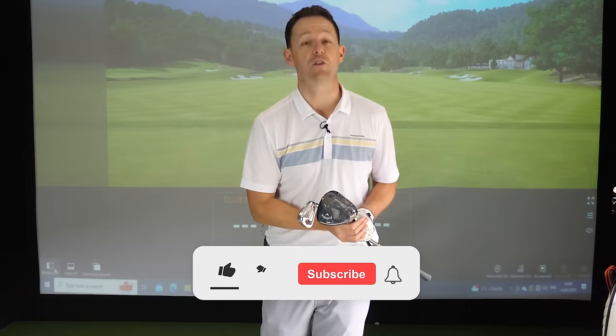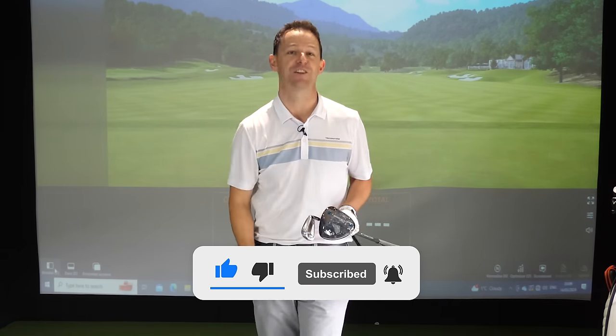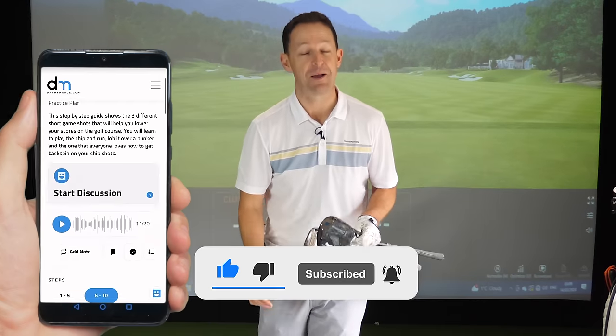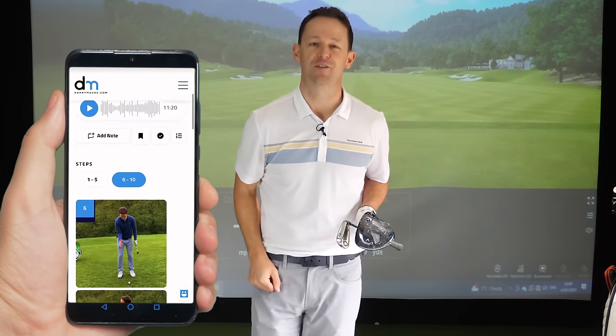If you're new to the channel and this is your first lesson of mine, please consider subscribing. I put out videos just like this every single week to try and help you improve your game. Plus you never have to remember a thing — I'll always put a free download practice guide in the description box below.